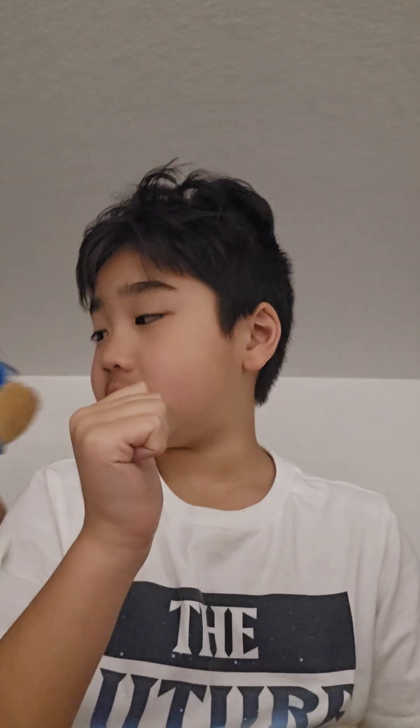My sister wanted to join in the video, so here she is. She's got a Chargers toy right there — she's not even a Chargers fan — and yeah, we're back.